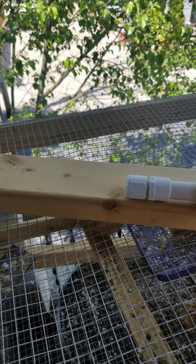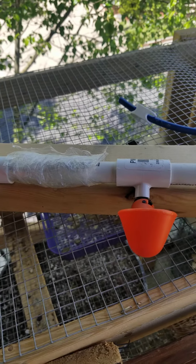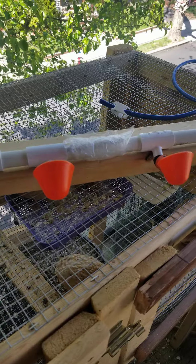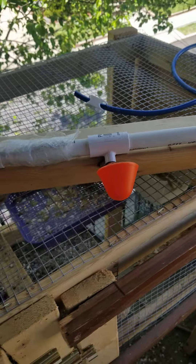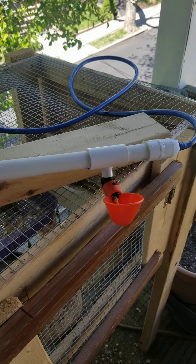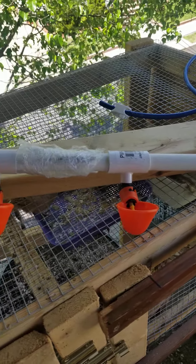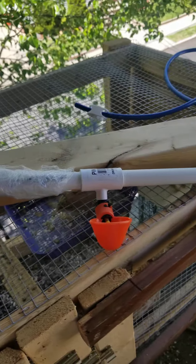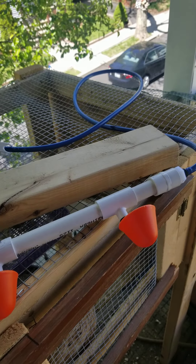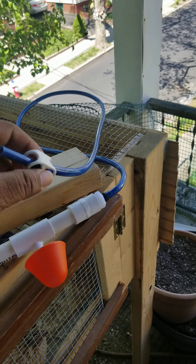Hello everyone, this is my review of the drink stick with cups from Stromberg's Chicks and Game Birds website. I purchased this thing — it costs about 30 dollars. It's a gravity-style feeder and it comes with three cups. One thing I noticed is it has PVC tubing, which is pretty good.